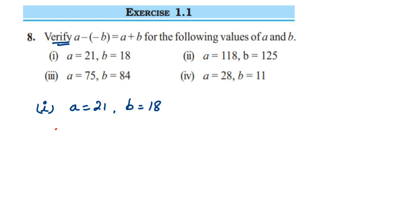Let's take the LHS part. LHS is a minus minus b — LHS is nothing but the left-hand side of the equation. So it is a minus minus b. I'm going to substitute the values: a value is 21, minus, and b value is 18, so minus 18.